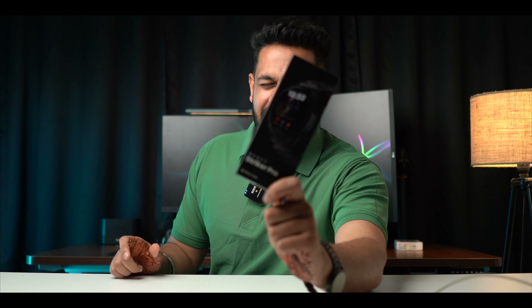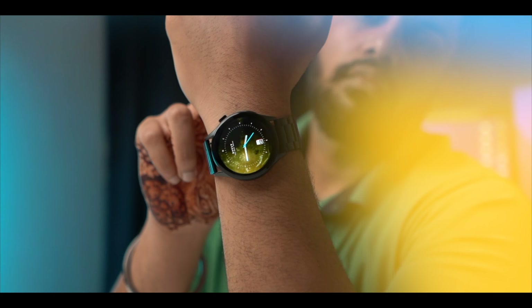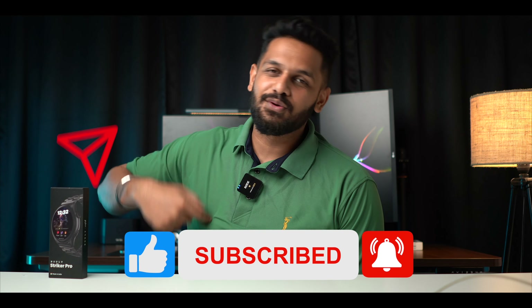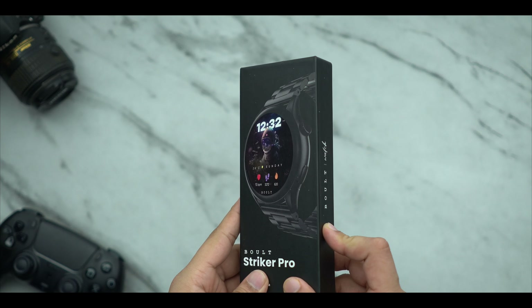Hello everyone, today we have a new Boult watch called the Striker Pro. We have used the pen, full black color, metallic black. If you want to share this video, please like, share and subscribe.